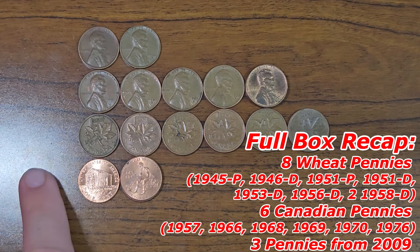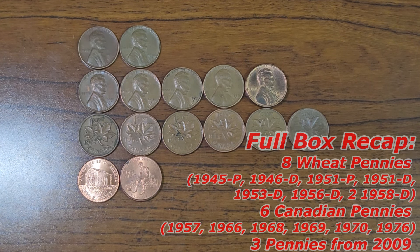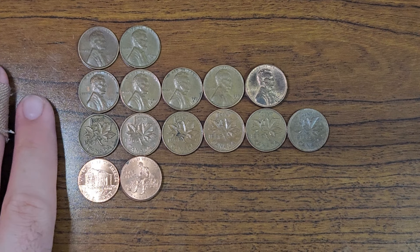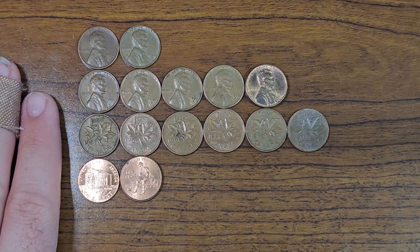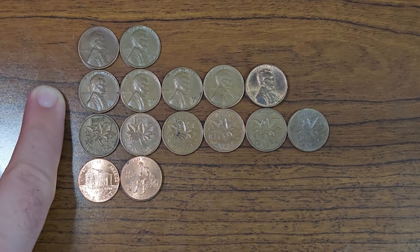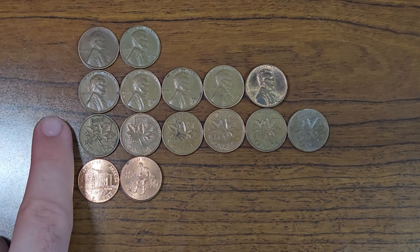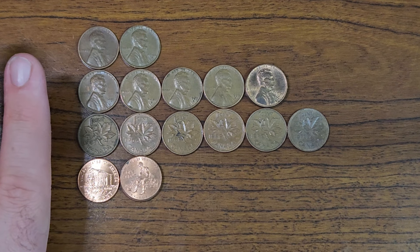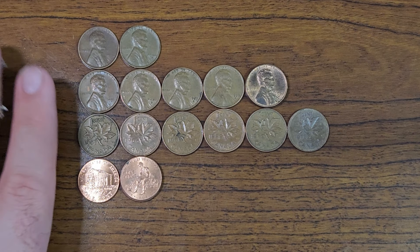We also found three 2009 pennies — a pretty standard box, didn't find anything too crazy, but it was still fun. We'll check to see if any of these wheat pennies are upgrades for the book, as well as the Canadian pennies. Now let's go straight to the next box of the video.